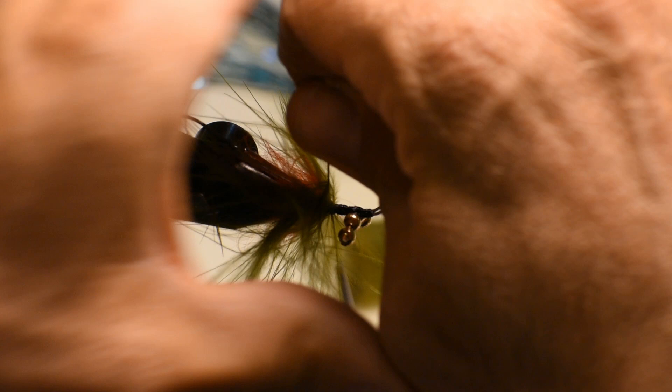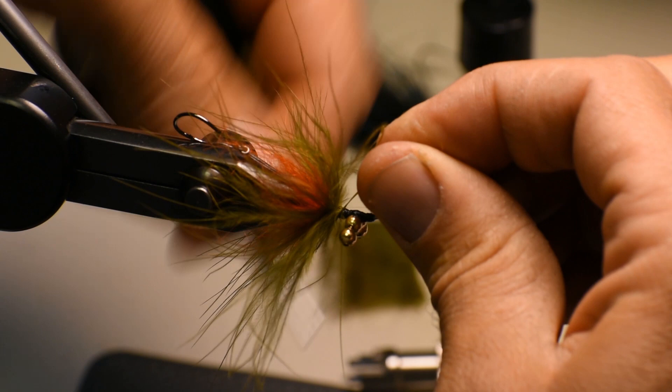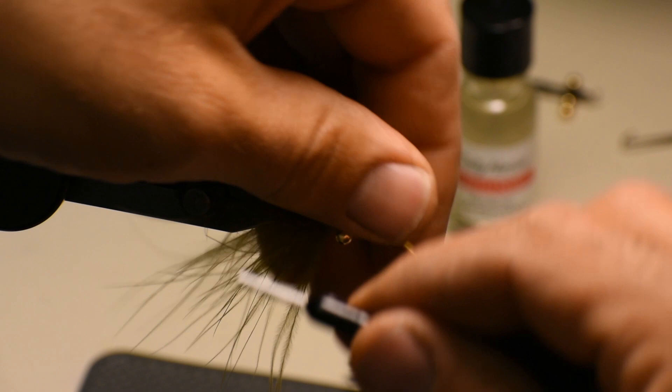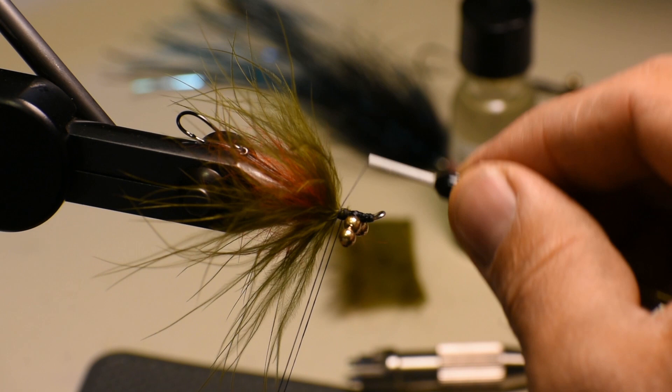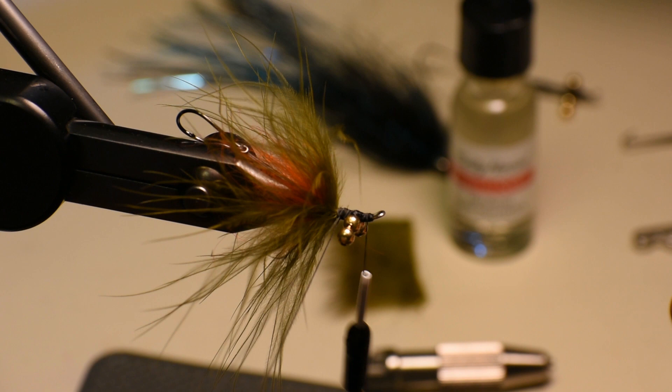We'll pull those fibers back as we wrap and we'll tie this marabou off. For our last material we're just going to use some rabbit fur that we'll cut off of the leather and spin it into a dubbing loop. So I'll get a dubbing loop going here and bring my thread forward between the eyes, right about where we'll start making our thread head, and get our dubbing loop ready.